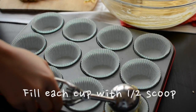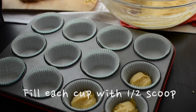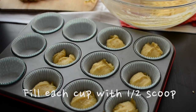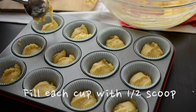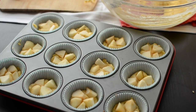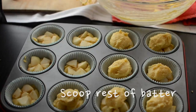Now fill each muffin cup with half a scoop of batter. After this, we're going to layer everything that we prepared together. Here are the apples going in — they are going to be sandwiched between two batters. Scoop the rest of the batter on top.